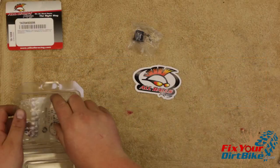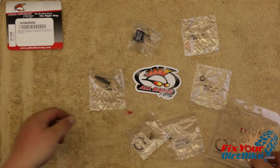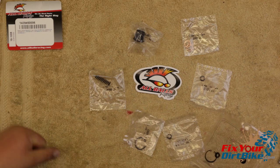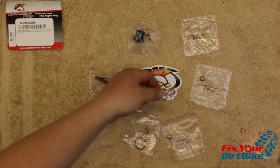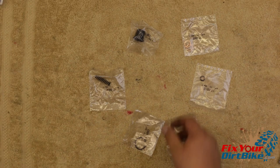Before assembly, take stock of your new parts. I am installing an all-balls rebuild kit that includes a new push rod boot, banjo bolt seal washers, piston cups, spring clip, and piston spring. Make sure to match the old parts with the new parts so you don't throw away something you need unintentionally.